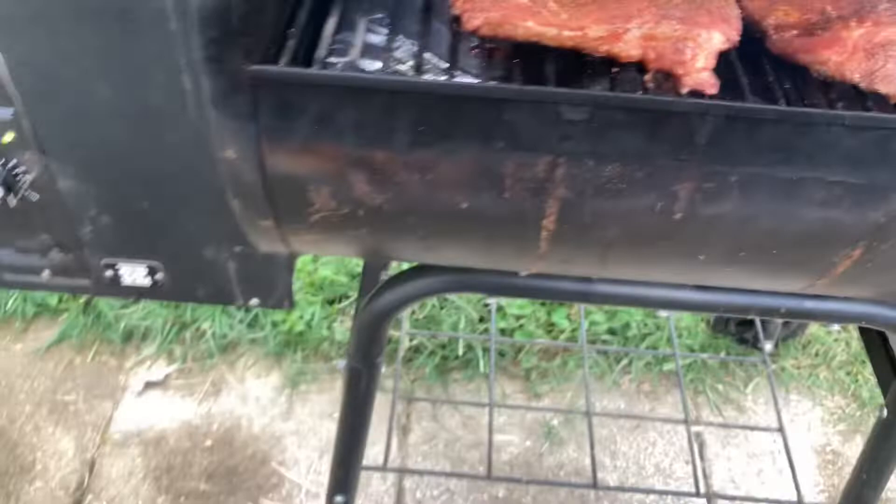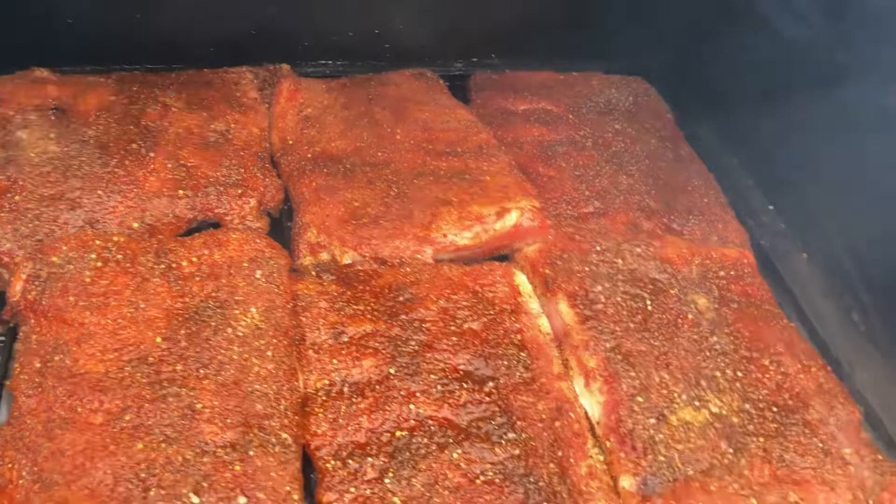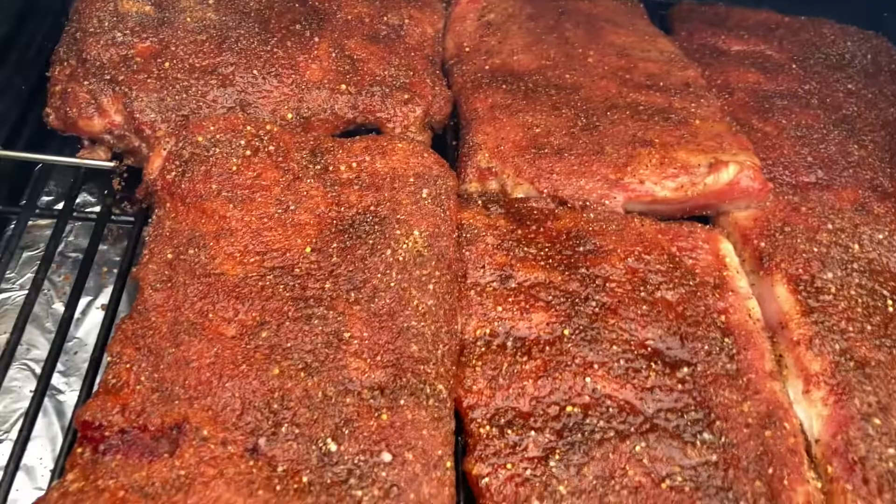We're about one hour into this smoke, so I'm just going to give it a little spritz and move the racks around a bit. The hot spot for this smoker is in the back, so if I keep the same one back there it's going to get all crusty before the other ones do. The spritz is apple juice, apple cider vinegar, and a little water. I'll shift them around and check back in another hour.